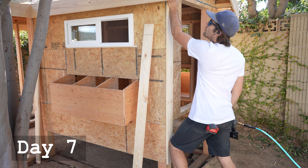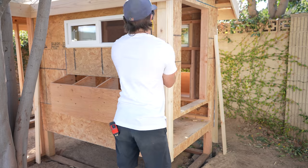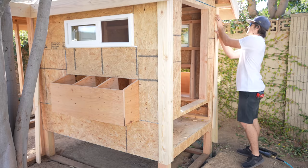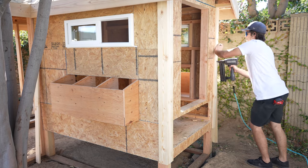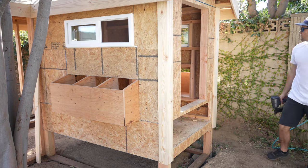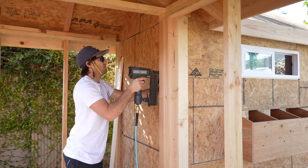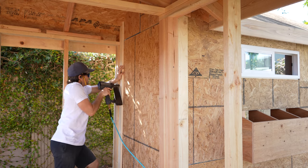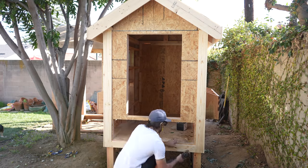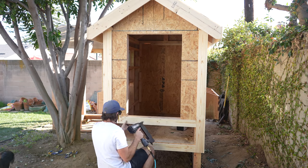We're picking up about halfway through day seven of building the chicken coop. The structure is pretty much done, so now I'm going to start dressing up the outside. The look of the coop will match the look of the workshop building, so I'll be using lap siding. I began by adding trim to all the corners of the building — this just gets attached with finish nails. Then I worked one side at a time, adding all the detail trim around the doors, windows, and nesting boxes.